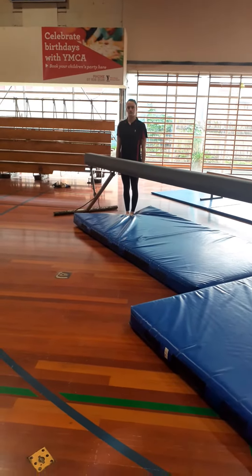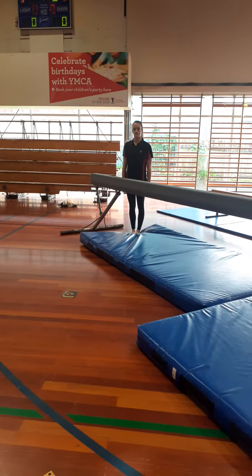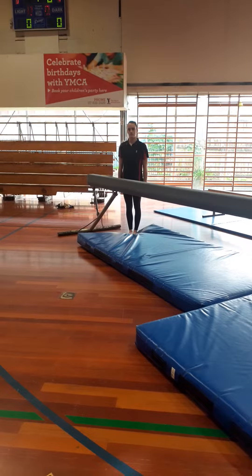Hey guys, Coach Brooke is going to start our stage one beam routine for us so we can work at home and practice this one, and get ready for competition.